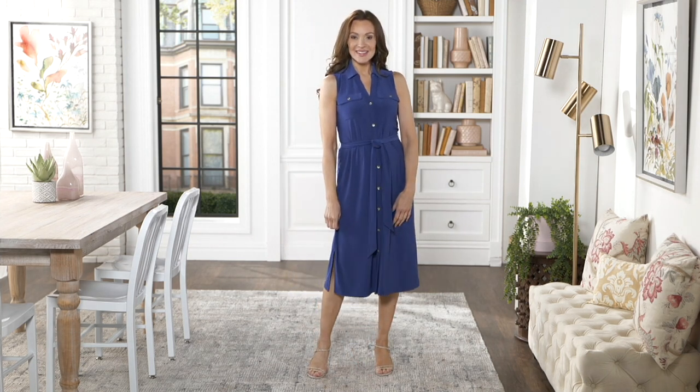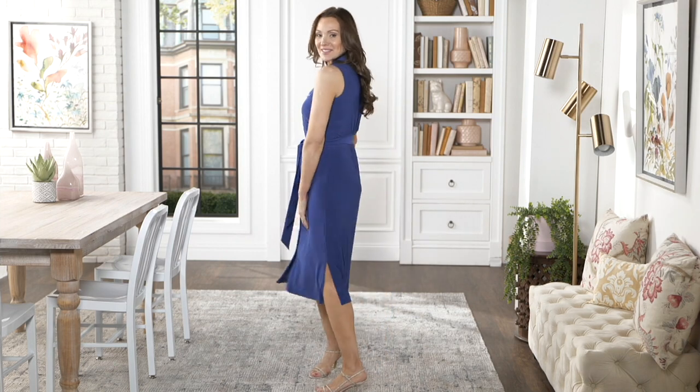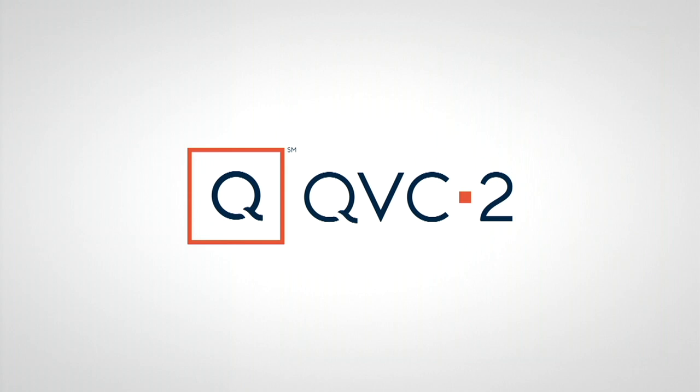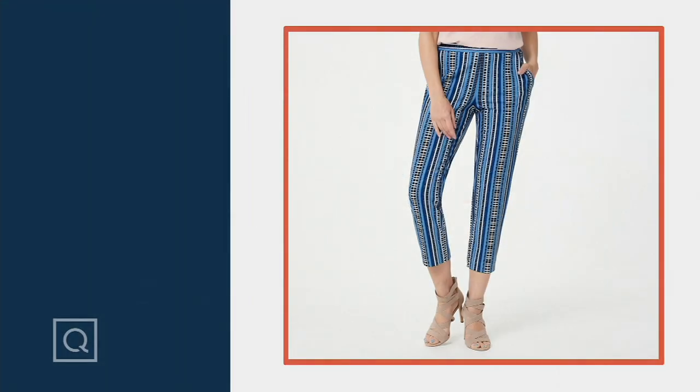This dress is the only dress of the summer season I've done that's transitional. It's new as of yesterday. And also coming up in a little while are the appearance pants that are popular. They are gorgeous.